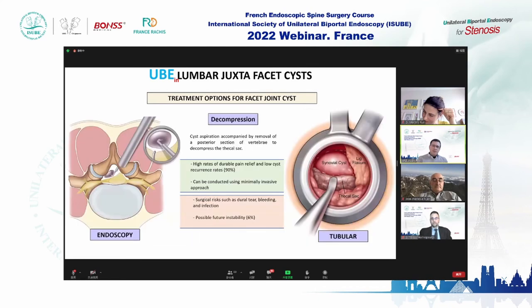Decompression is the best treatment for me. You can do open, tubular, or endoscopic surgery. This is the most effective treatment, providing relief in more than 90% of patients. Two points to keep in mind: there are more dural tears than in other spinal surgeries, and about 6% of patients will develop some degree of instability in the future.